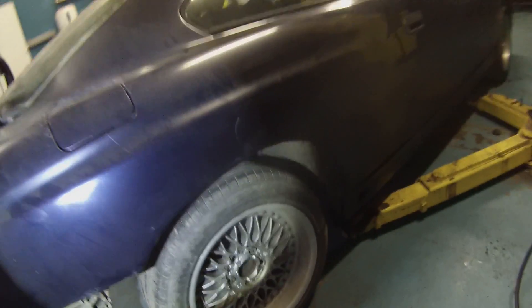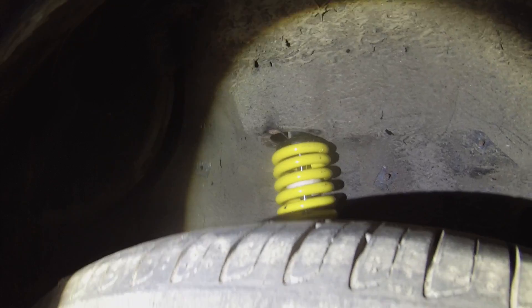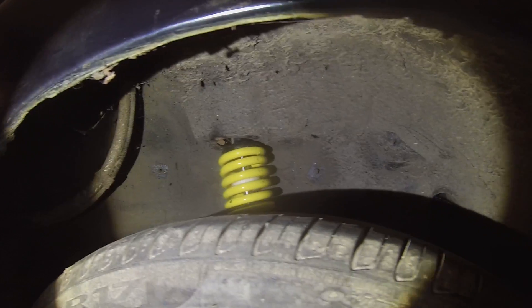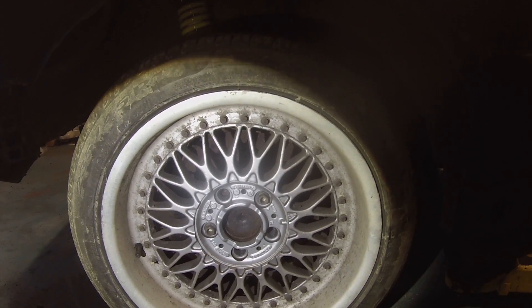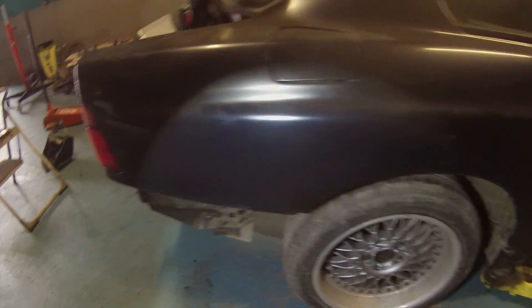We have our coil overs installed. I hope you're going to be able to see that in there — they are now in and we're sitting on them. They're a very good fit in the vehicle for us. We haven't fitted the brake components or the wheel spacers yet, so the wheel position is still in from where it will be.